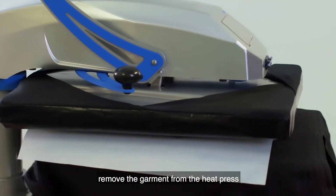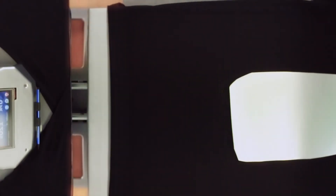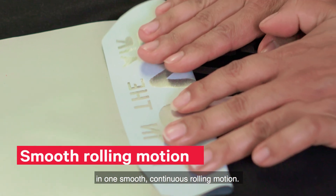Next, remove the garment from the heat press carefully and immediately lay it flat. Allow it to cool for at least 5 minutes. Once the garment is completely cooled, carefully peel away the transfer sheet in one smooth continuous rolling motion.